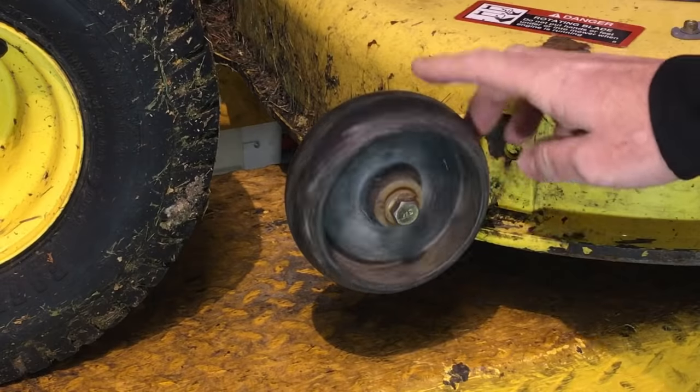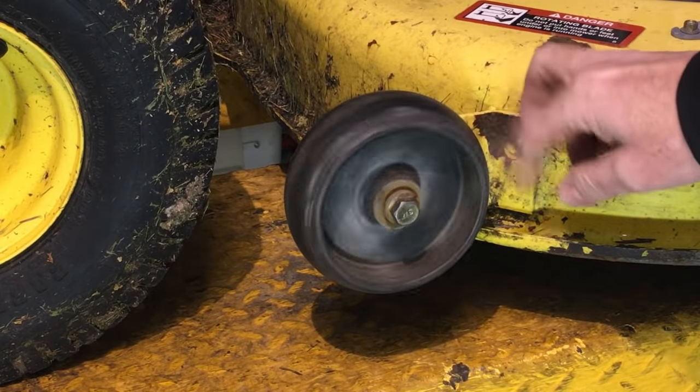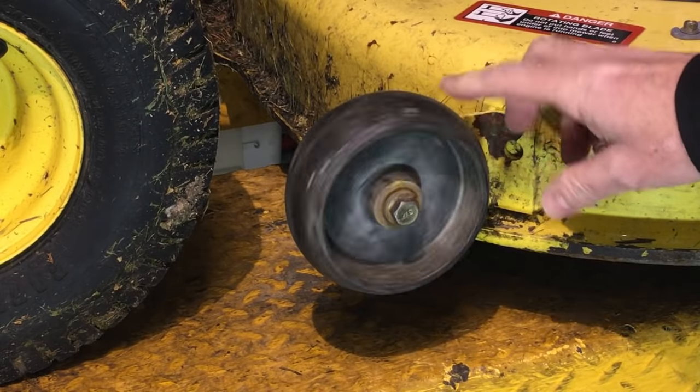I've seen these things come in before where those little anti-scalp wheels are just worn down to nothing, and I can see they're dropped right down to the bottom setting and they're right worn out. You start asking a customer about that and he says, well, I got it right down to the bottom because that's how I can make it ride on the grass.